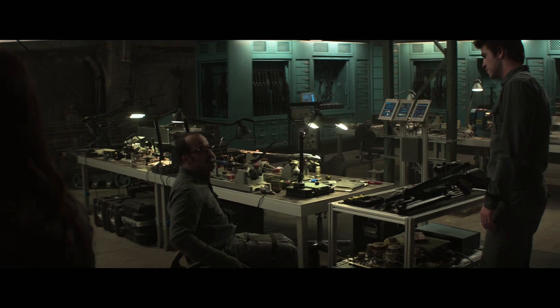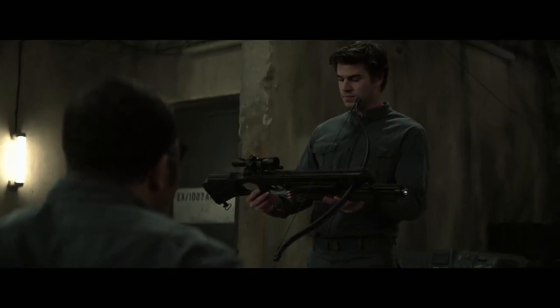Maybe you want to try one out. If you can be part of Katniss's prop team, you may as well lift the bar.